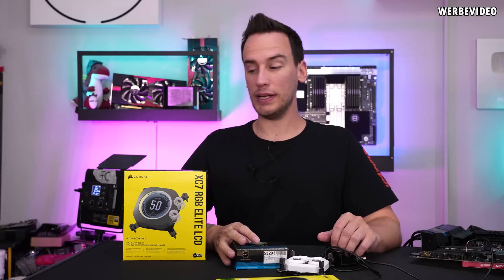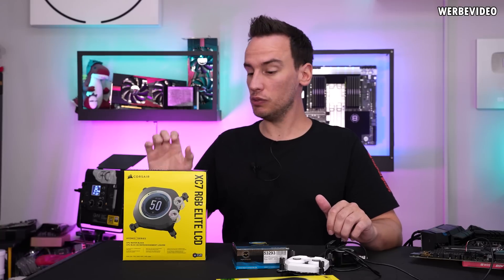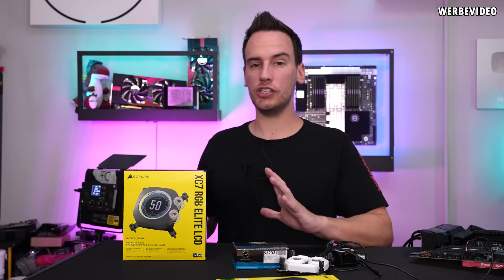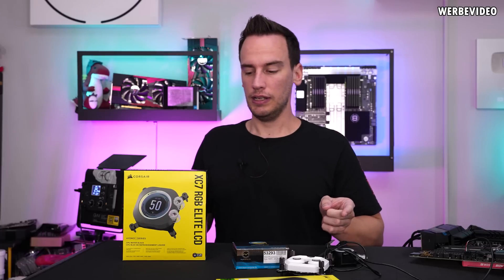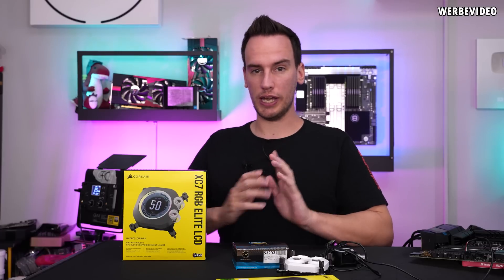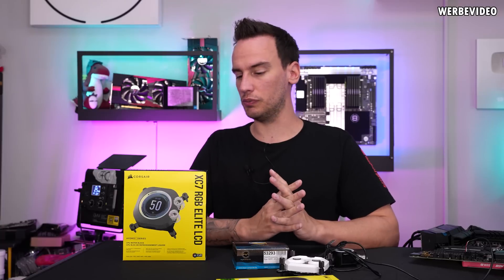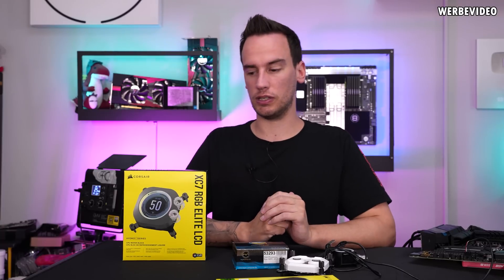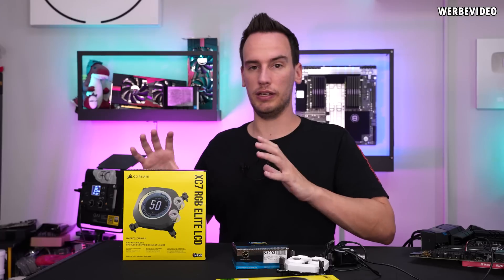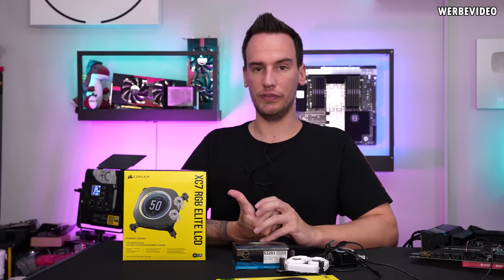Hi and welcome back to a new video. On my table we have the Corsair XC7 RGB Elite LCD water block — the new block from Corsair. We quickly featured this one in the Computex coverage this year, but this is the first time I'm going to test this water block. Since we just did some water block comparisons, I thought it would be good timing because I still have the setup right here.